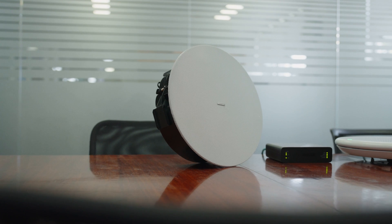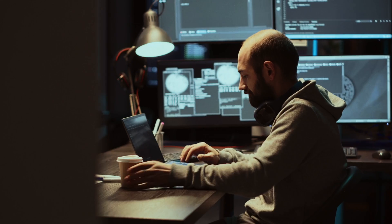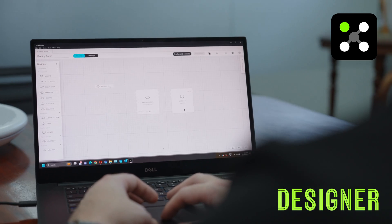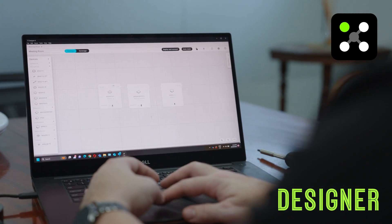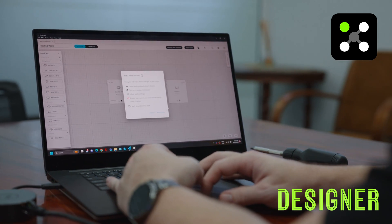Just bring your favourite speaker system, such as the Shure MXN 5WC. For integrators, it's as simple as pulling up the Shure Designer software, dropping live devices into a design, hitting optimise, and you're ready to go.